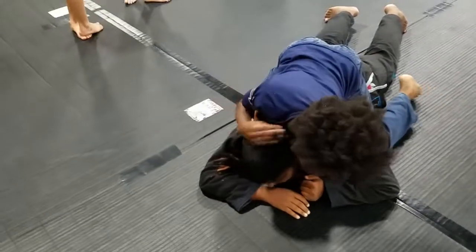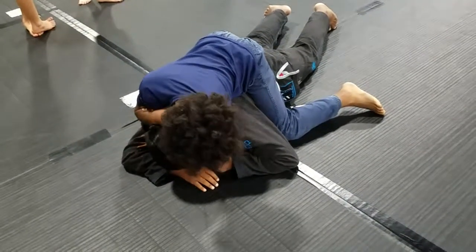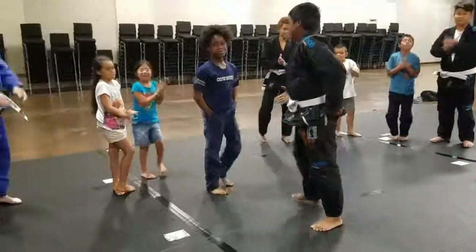And then all the way through. Then with your hand. And then you hug him, hug him until he taps. Squeeze, squeeze. Good job, guys. Nice.